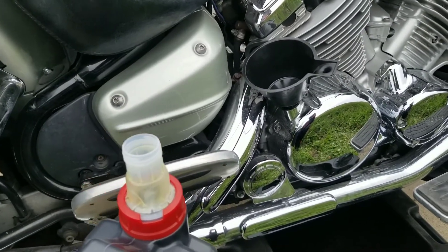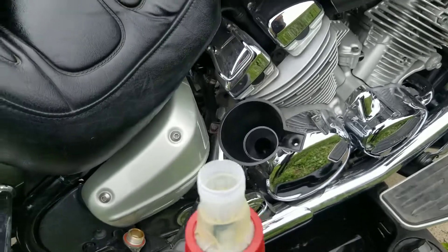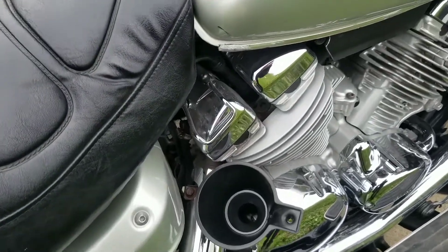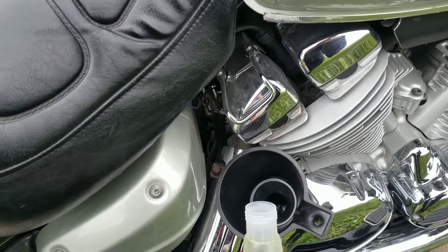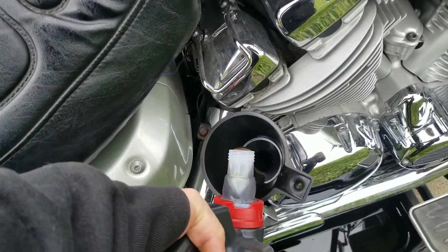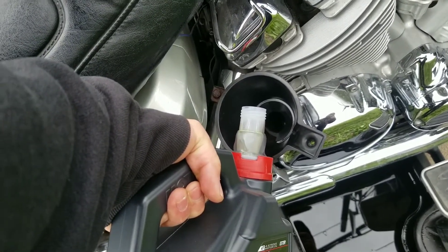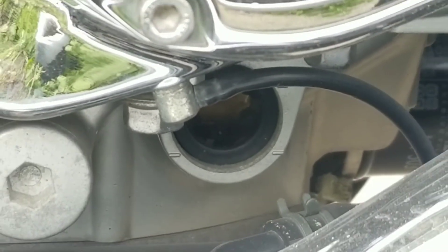I'll show you how to do this, but I'd rather use my two hands. Here goes with one hand. You don't need to see all this, but the gooey stuff goes in. I can't really see it, but you kinda want it in there.